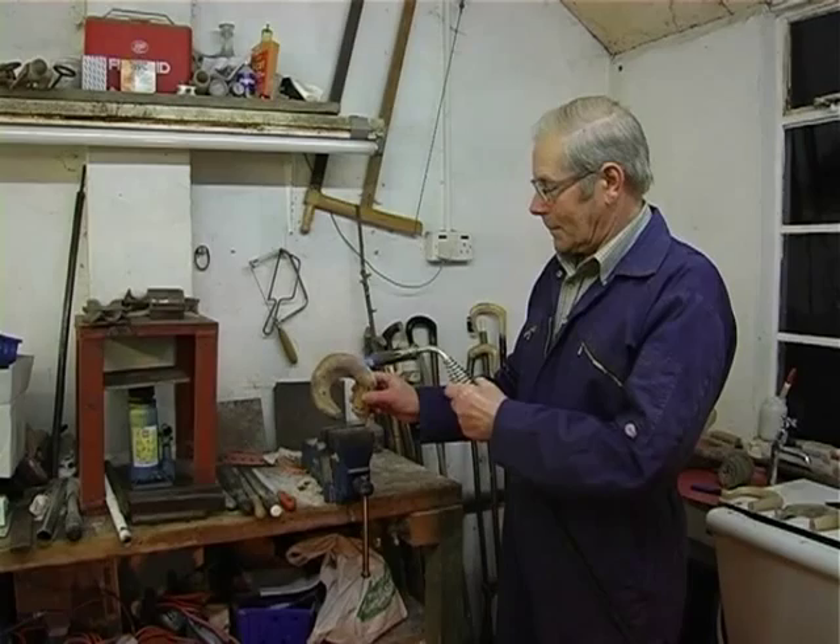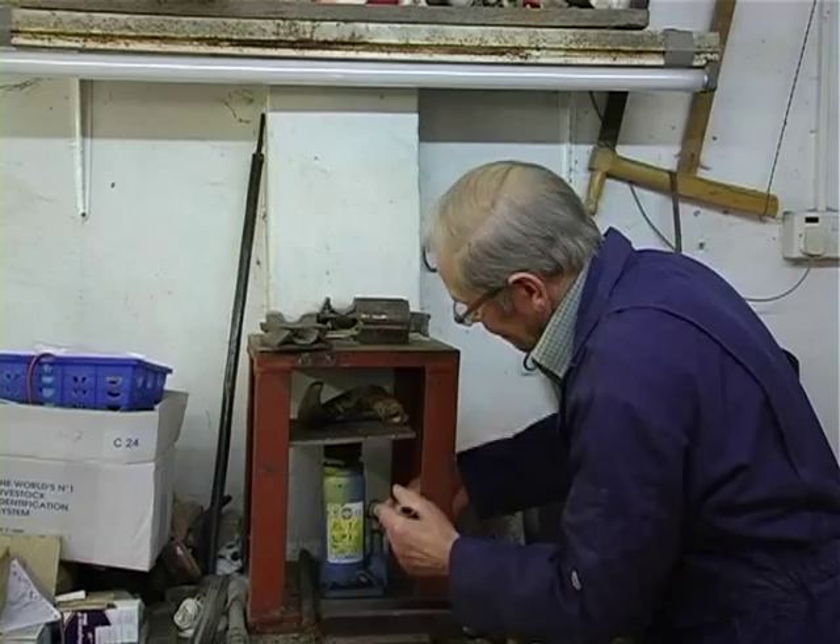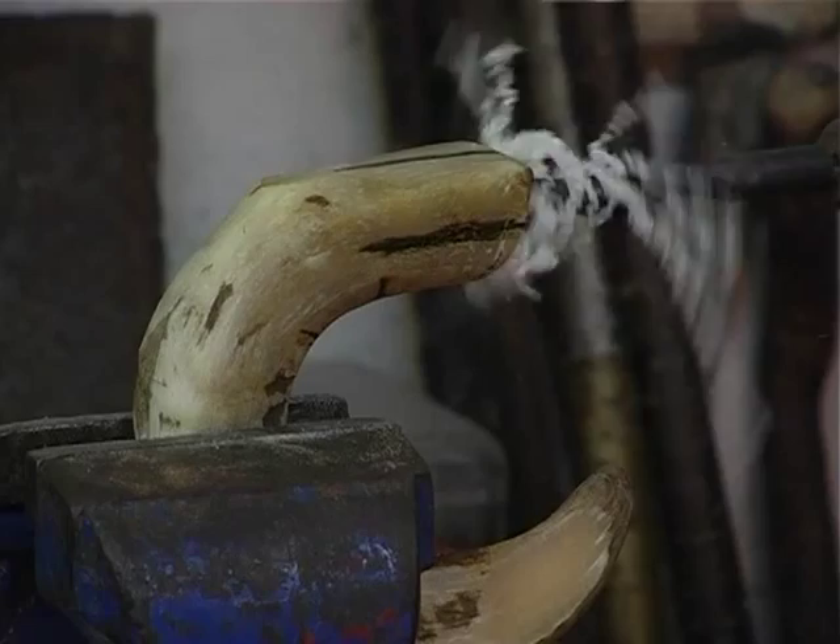Once it's flattened, heat it again where you want it to be bent. Squeeze it round into the shape you want it. And then after that, drill a hole in it for fitting the shank in. Once you've got your shank fitting, you can draw your pattern you want to cut out.